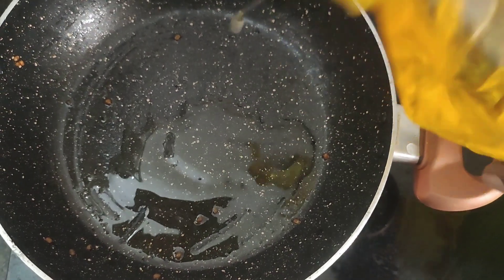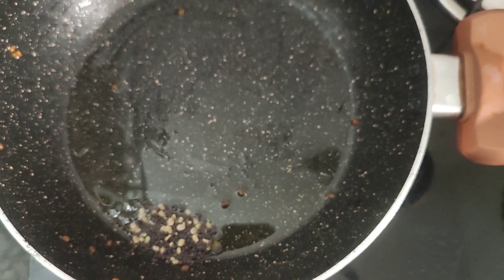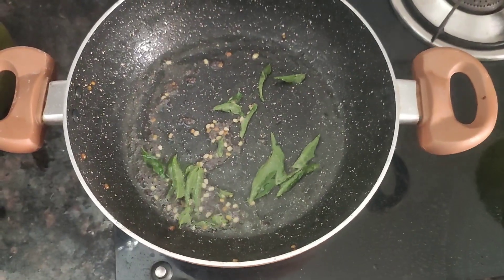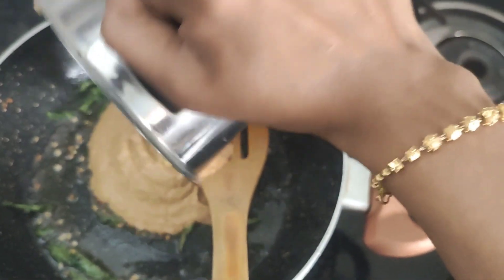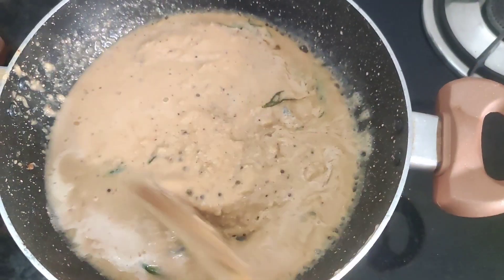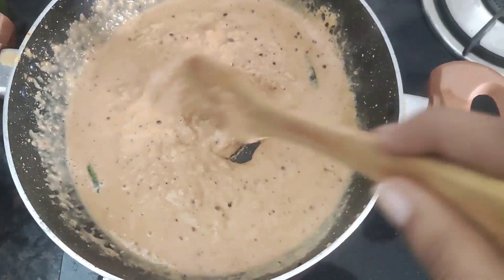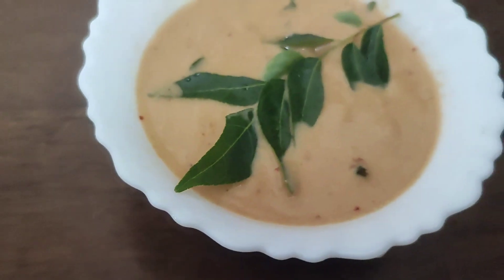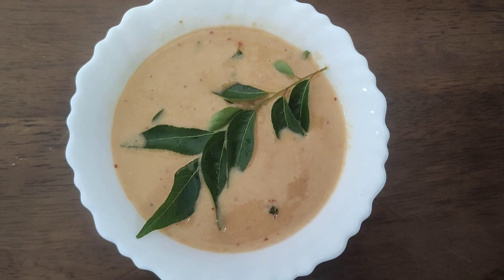So you can get the chutney from the bottom of the bowl. The chutney is getting too soft and it will be washed. The chutney is washed and mixed, and instant chutney is ready. If you like this chutney, please like and comment, subscribe to our channel.